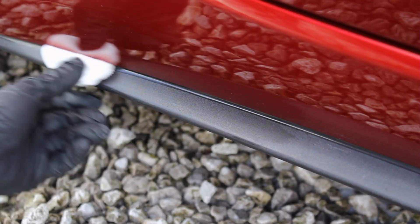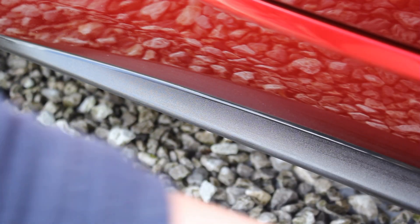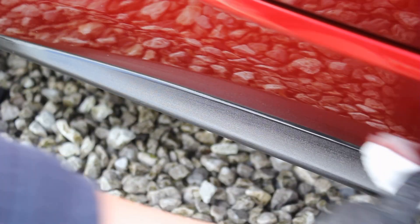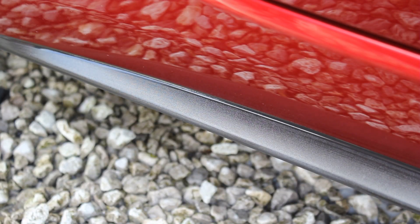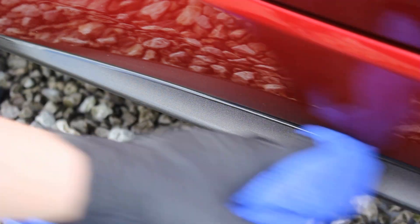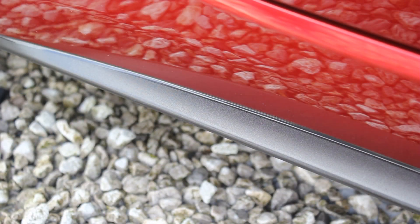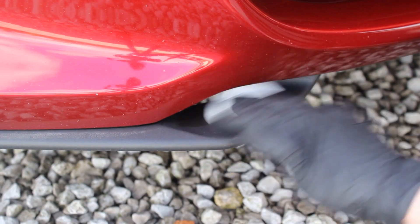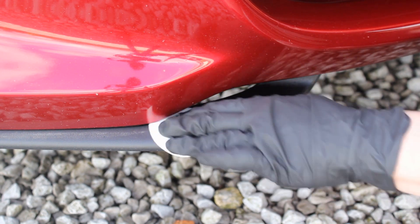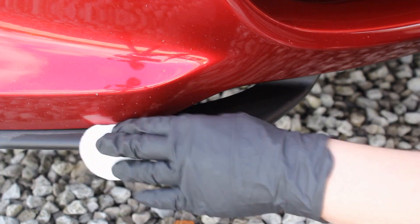In terms of how much product you'll need, you can see the amount of trim on this car — there's a decent amount and it covered all the areas apart from the wheel arches. I used around 10 millilitres, so if you have a car similar to mine the 15ml bottle will do you perfectly. If you have a large SUV with a lot of black plastic trim, you might want to go ahead and get the 30ml bottle just to be on the safe side.